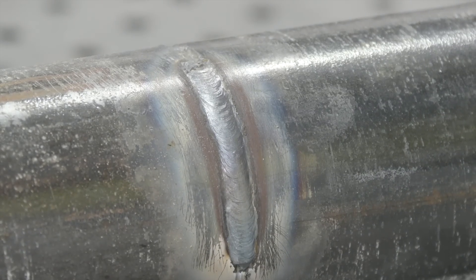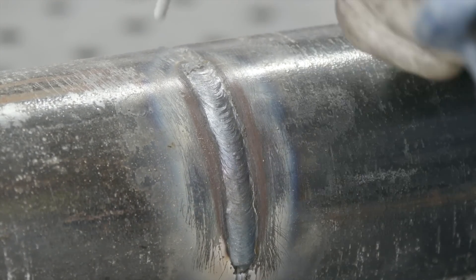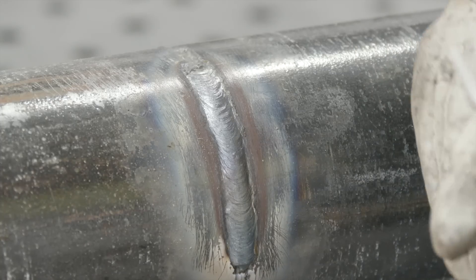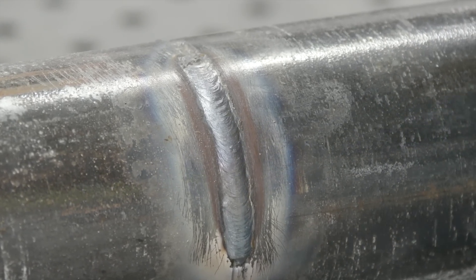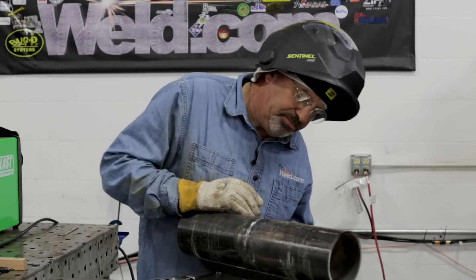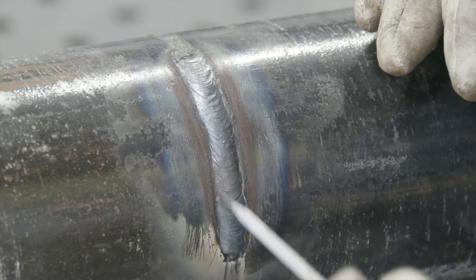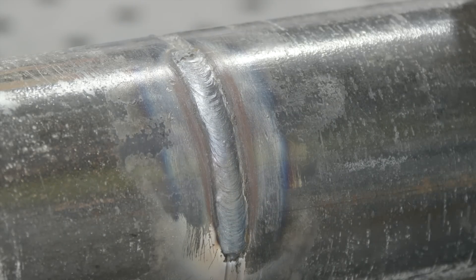Decent profile. Strike on the side over here and weld up in quarters to get comfortable with that transition, and then later on you can go clear to the bottom of the pipe and do it in halves, coming clear to the top. Decent profile — I didn't clean it up and I haven't hit it with a wire wheel, but we don't have undercut and we are within our limits of the reinforcement or crown.